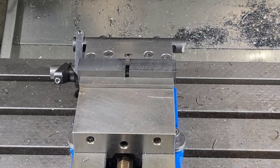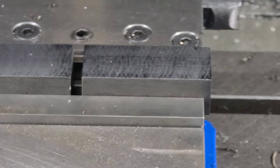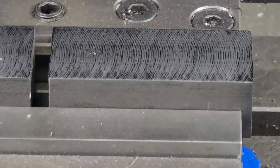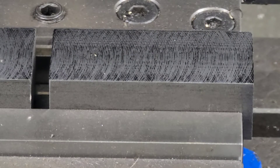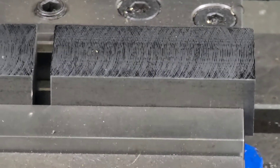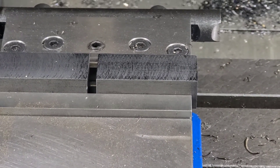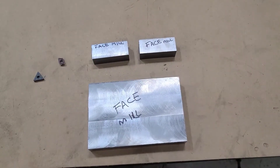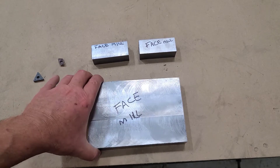The face mill cycle time was 50 seconds exactly, and we've got a similar finish to what we had on the plate. This is cold rolled steel for these little blocks. I should mention that we started out the day with brand new inserts in both of these. I brought the parts out to better light so you guys can see the finish a little better.